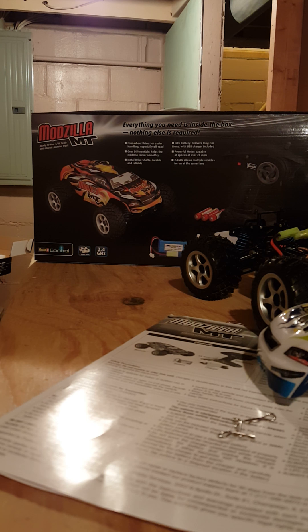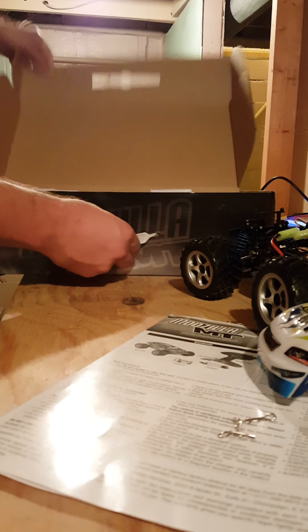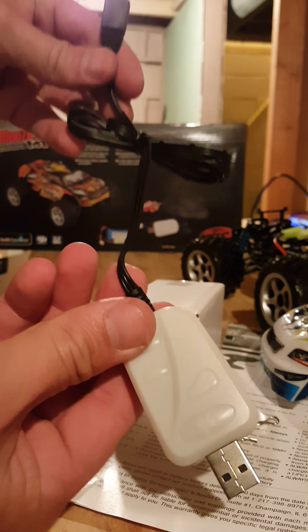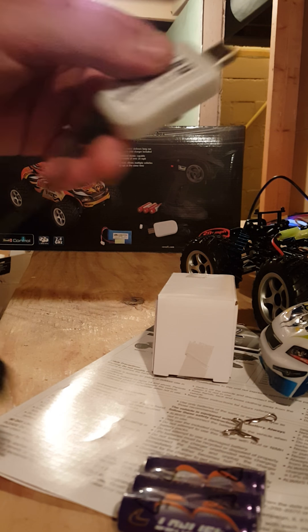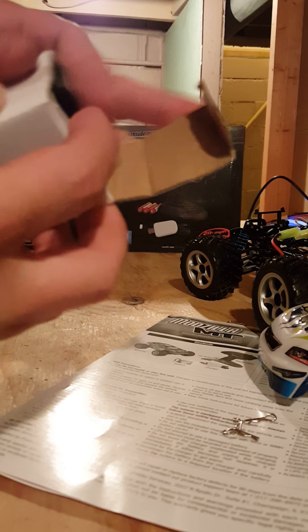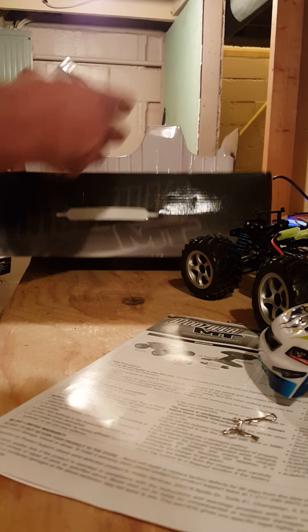I will post up the first running video with the 7.4V 2S lipo. The box is pretty neat, the packaging is nice — USB type charger, you hook it up to your computer, little tiny plug. It does come with three double A's, which is nice to see from a company that's not very popular. I've heard people say you can put some Team Associated shocks on this thing.